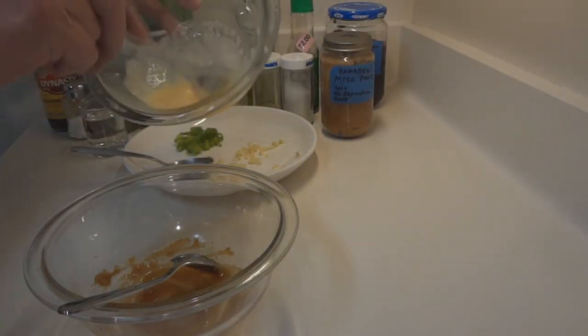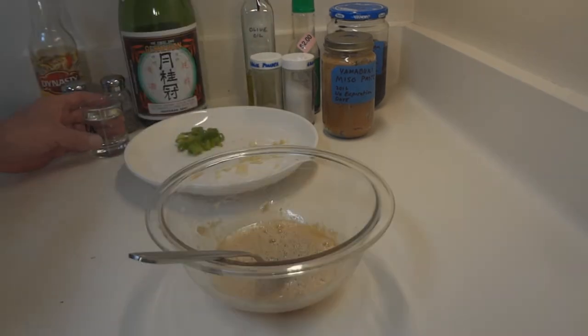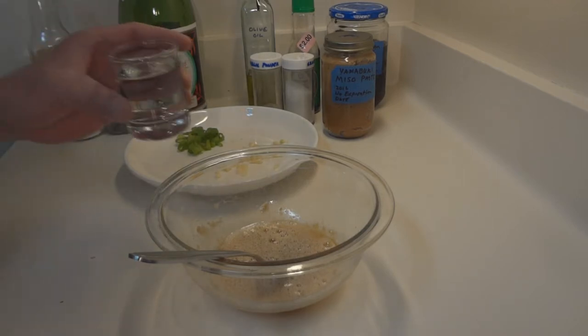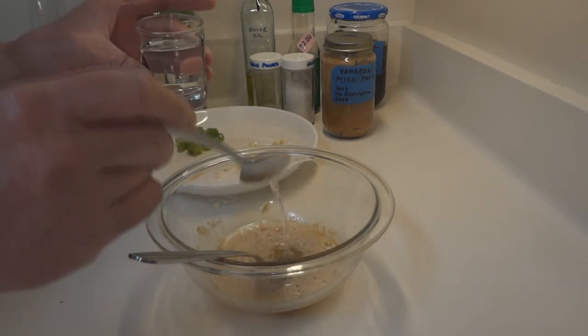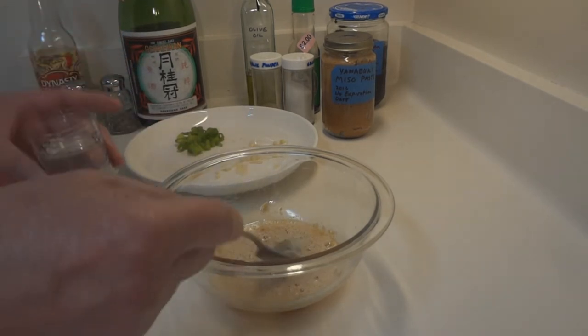I'm going to add just a quarter teaspoon of sesame oil, and then we're going to add the egg. I took one egg and scrambled it up and I'm just going to put that in there. Next we're going to add some sake — about two teaspoons. The last time I used three, the sake was a little bit strong, but you do want that sake flavor in there. So I have a shot glass and I'm measuring out one teaspoon, two teaspoons — that's more than enough.